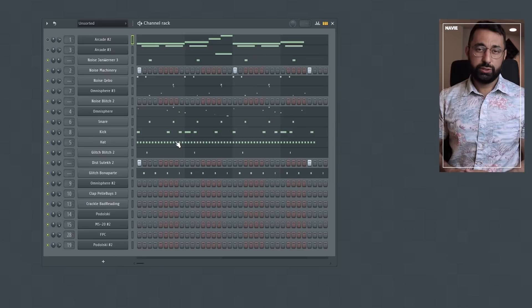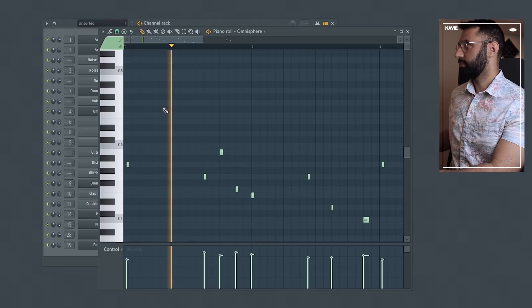Speaking of textures, there is something very interesting that I noticed with a lot of JPEG Mafia's basses. When it comes to bass tones, we might think of them as being either very subby and transparent or very distorted and aggressive. With many of JPEG Mafia's basses, I noticed that there's something in the middle — they feel very large and up front, but still manage to provide plenty of space. We can hear this in this section of the beat with a more full bass line.